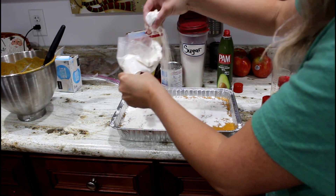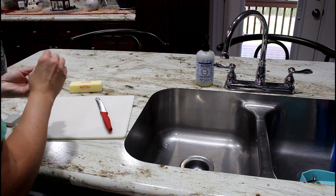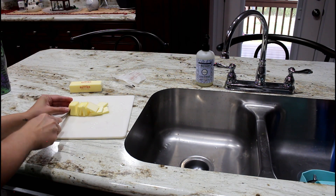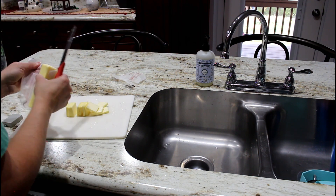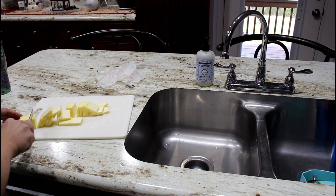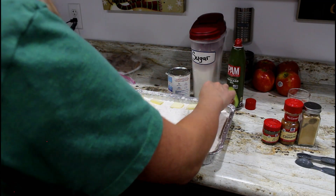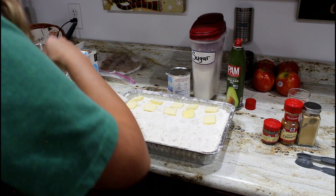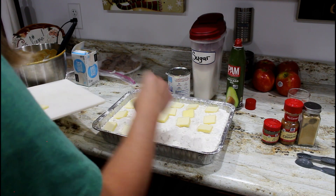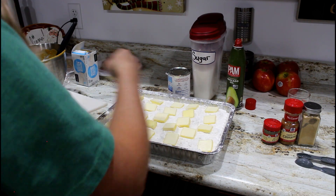Both of my dessert recipes today call for yellow cake mix — it is incredible and tastes so good. Now I'm going to cut my butter into thin slices and evenly lay them on top of the cake.